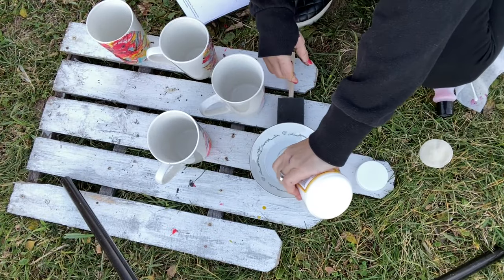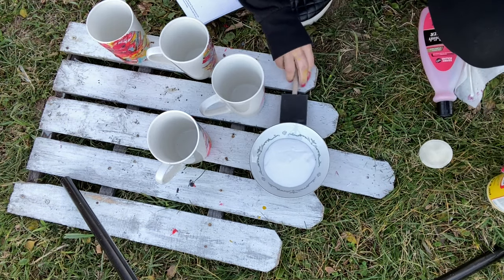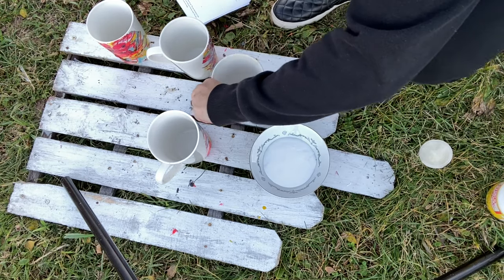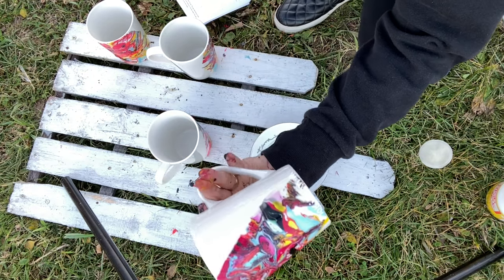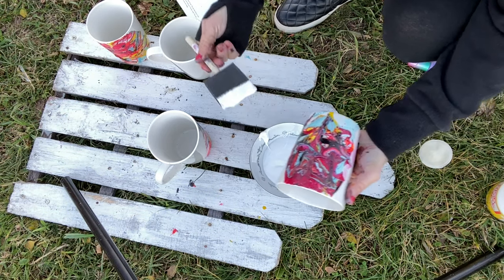Put the Mod Podge in a bowl so you have something to work with — you don't want to be trying to work with the container. Alright, so this is what it looks like. We're going to start with this one.